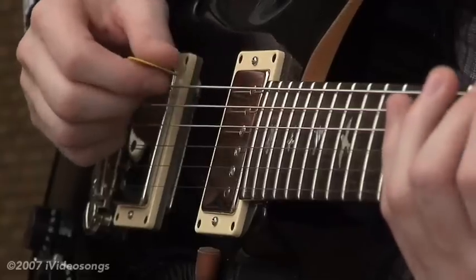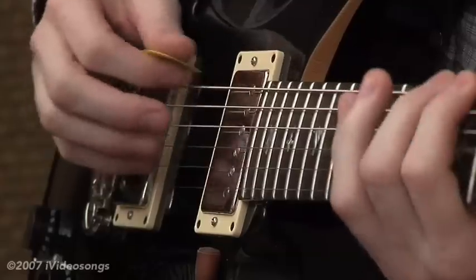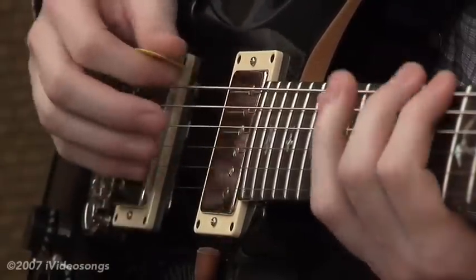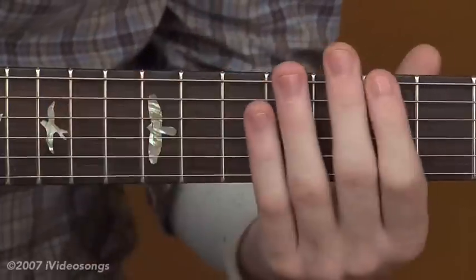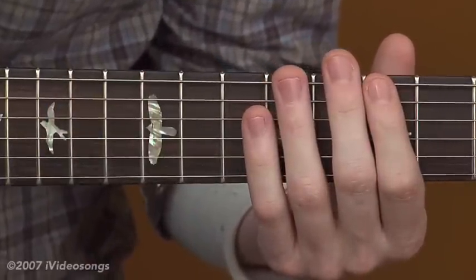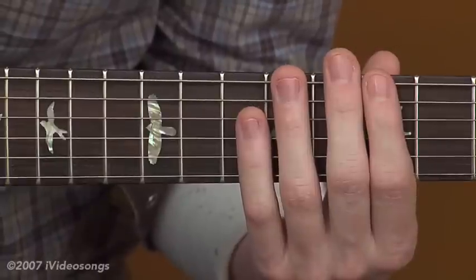But this is how it should sound. Now, a thing to remember about speed — especially when you're trying these things for the first time — is you don't want to go any faster than your hands will take you. Speed is one of those things that you just kind of want to let come to you.